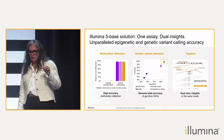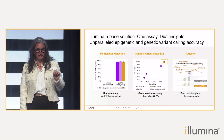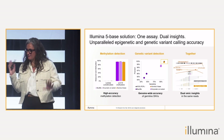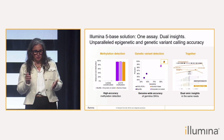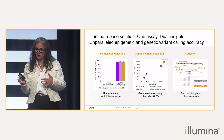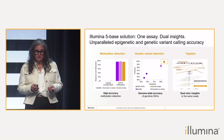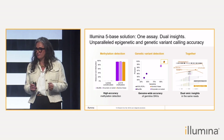Our 5-base technology delivers both high-accuracy methylation detection, and you can see that on the plot on the far left, where we have two controls — a methylated and an unmethylated control — and the 5-base solution has performance that is equivalent to the gold standards: enzymatic and bisulfite methods.